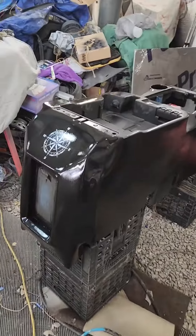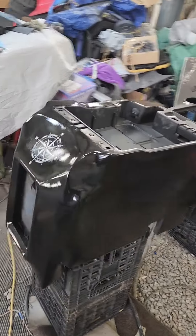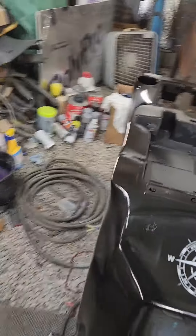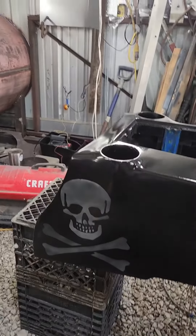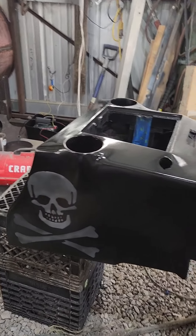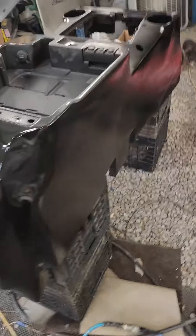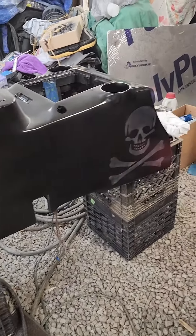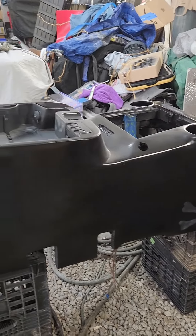We're doing the console — getting all the camouflage off it, it had Mossy Oak or something all over. We've got a little bit of artistry on it, a little ghost effect across a skull and crossbones. It's got its first coat of clear on it right now, waiting for it to dry and then getting the second coat.